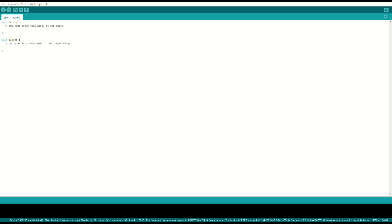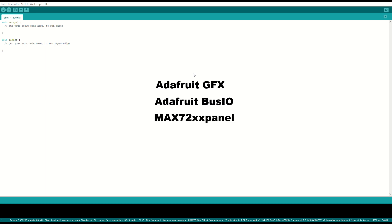Go to Tools and Library Management. Search for the Adafruit GFX library. You also need the Adafruit BusIO library. And you need one for the LED panel — it is called Max72XXPanel, and you can download it on GitHub. I will put the link in the description.